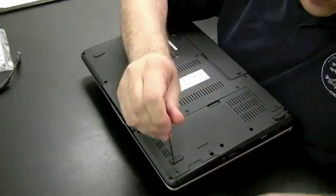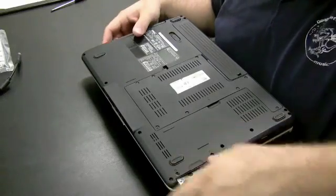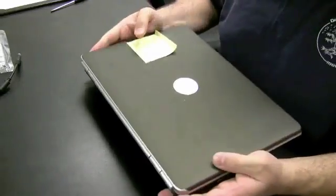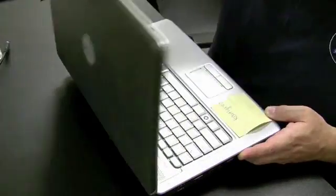Dells usually have on the side where their hard drives pull out. You can pull out the two screws, or sometimes four, and the hard drive comes out of the side. It's one of the newer Dell Inspiron models.